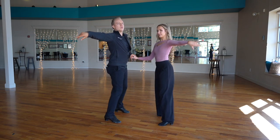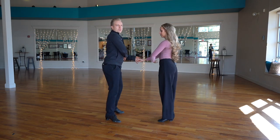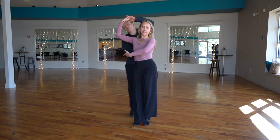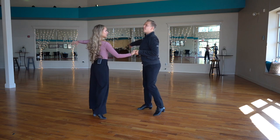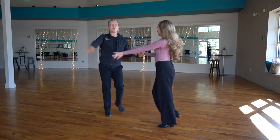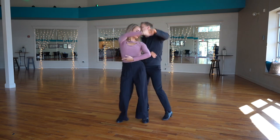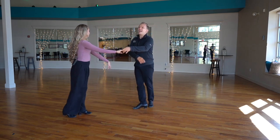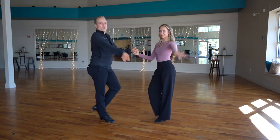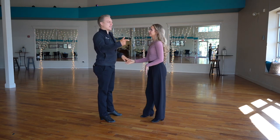This applies because typically we turn during the first triple step, or prepare to turn during the first triple step. So the arm has to be in, in order to pass by each other and rotate. And then as soon as the turn is over, we put it out to the side, and on the rock step we bring it in to kind of wind up for the next thing.